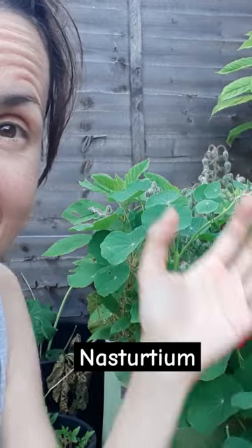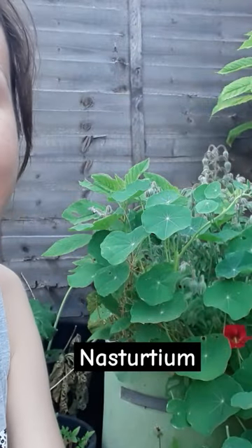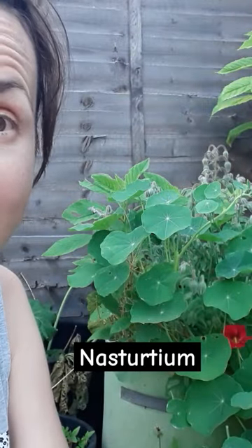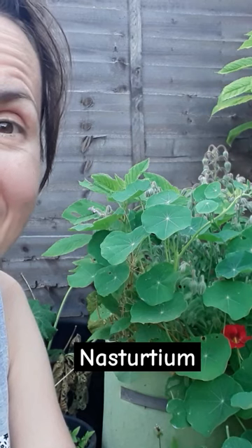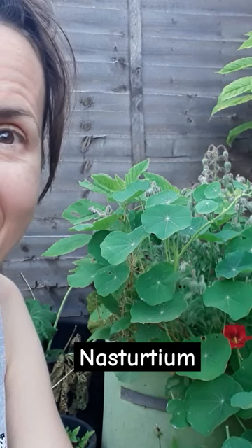It's been trailing quite a lot. It's really nice in hanging baskets — it will be trailing down. I'm going to use it as a pesto, so I'm going to harvest all of the leaves and just mix them with some olive oil, salt, and some...